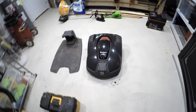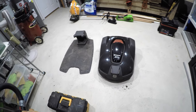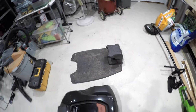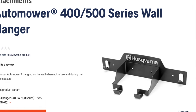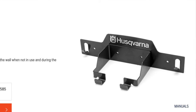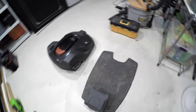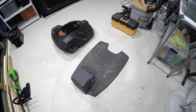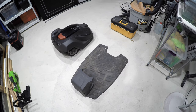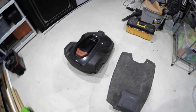We brought our Husqvarna auto mower in for the winter and right now it's sitting on the floor taking up a bunch of space. Husqvarna sells a bracket for about $100 that allows you to hang the mower up on the wall. We're going to make one ourselves because it's going to require only several dollars in parts from Home Depot and mounting a single piece of wood to the wall.